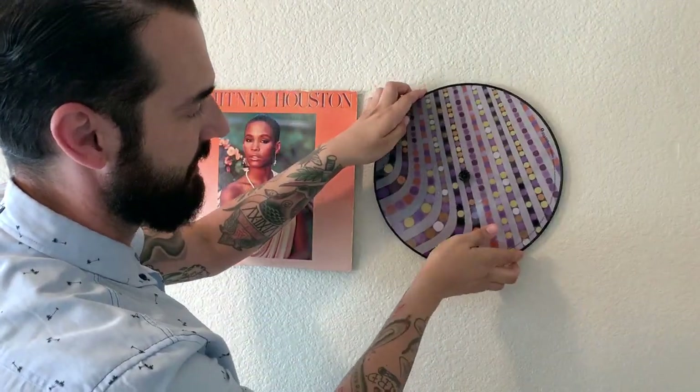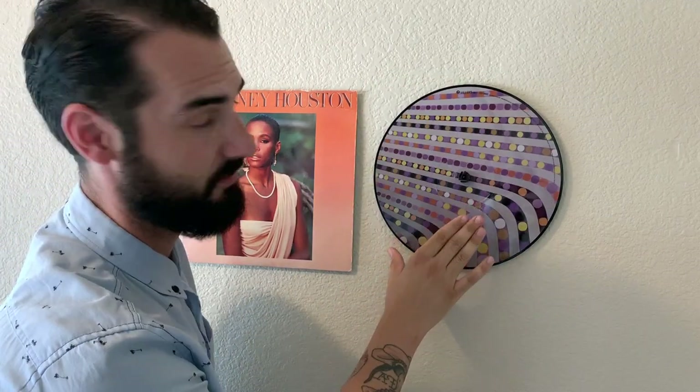This takes the guesswork out of measuring. I can also mix and match what type of display I want — if I want to display the actual record itself on one and the sleeve on the other, I can. So this was 12inch, the magnetic display system for your wall. I was pretty impressed by it. Highly recommend it. Let's go ahead and take a look at the second piece of gear in this video — it's called TableMates.